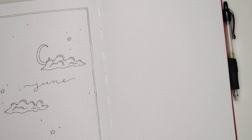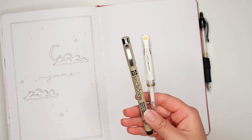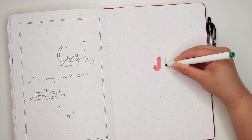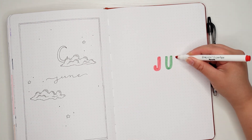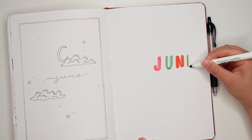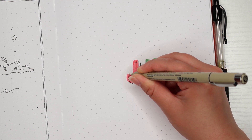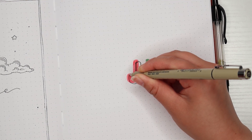Moving on to the second theme, I'll be using a few more materials such as my Crayola Super Tips markers in a few reds and greens, along with my white Uniball Signo gel pen and the same Sakura Pigma Micron from before. I'm starting off by writing June using the Crayola markers in a bold capital font, alternating between red and green. I'm creating the colored letters off-centered to give the title more visual interest, and adding a hollow drop shadow to one side of the letters for more contrast.